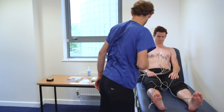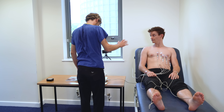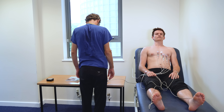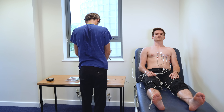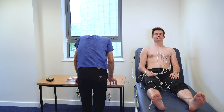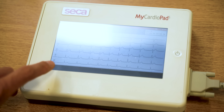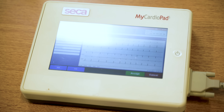That should be all right. Let's start the machine. If you relax back for me and stay as still as you can. We've got a good trace coming through there, so if you stay nice and steady for a moment. Just a nice deep breath in and out. That looks good. Cracking.